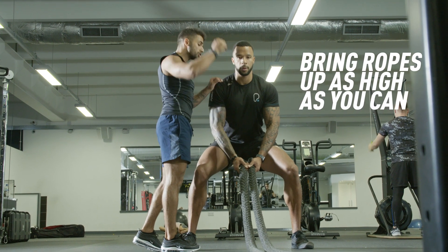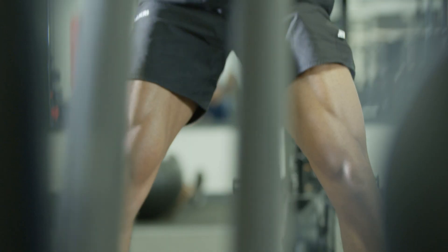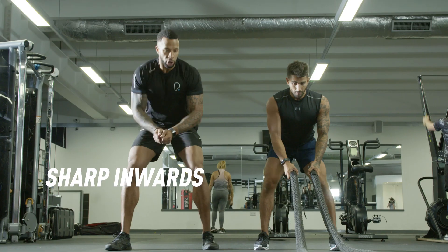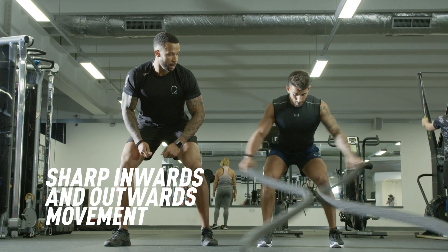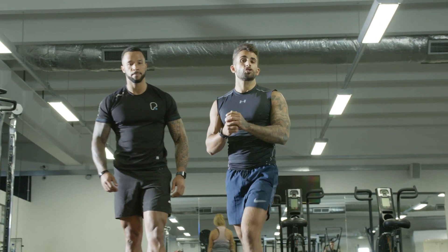You're going to bring those ropes as high as you can, try and put them through the floor. Sharp inwards and outwards movement this time. Three quality movements on the battle ropes.